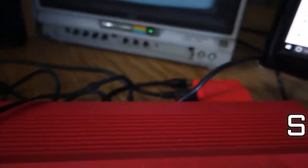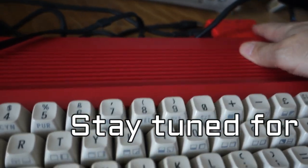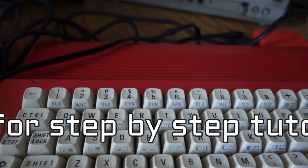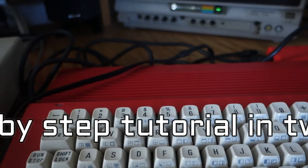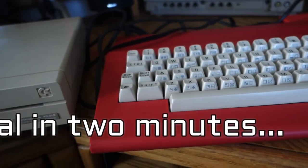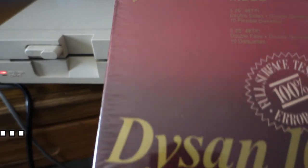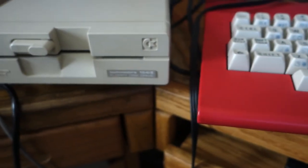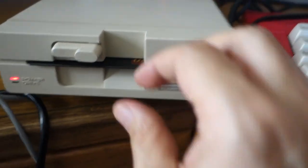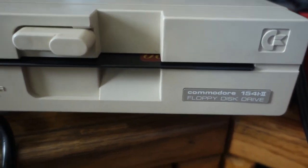The process is: you mount an image on your 1541 Ultimate 2 Plus, then you load the image into memory with the load command. You take a disk — I've bought some new old stock disks — and ideally you'll want to format all of these in advance, but I haven't formatted them yet. So you'll take the disk, throw it in, and use a command. The command to format the floppy disk is the open 15 command.